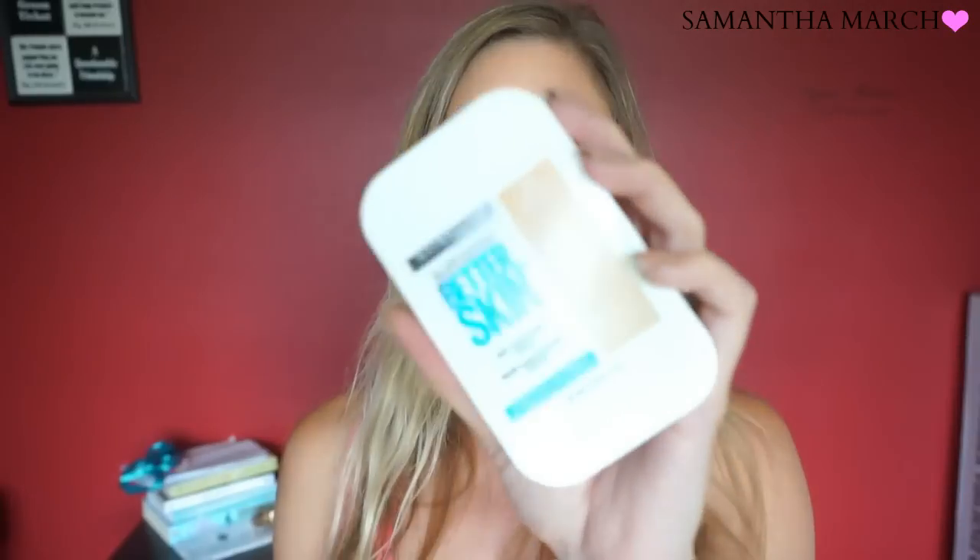Another product from Maybelline is their Super Stay Better Skin skin-transforming powder. I also have the foundation and concealer from the Better Skin line — I love Maybelline's face products and have tried so many from different lines. When I saw this powder come out and saw people raving about it, I went to buy it. When you open it you get a mirror, a sponge, and your powder. One thing I didn't realize: I got home and looked at my receipt — this is $10.99, which I thought was kind of expensive for the drugstore.